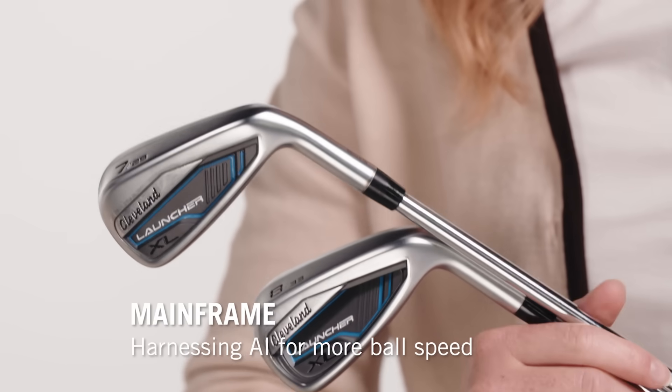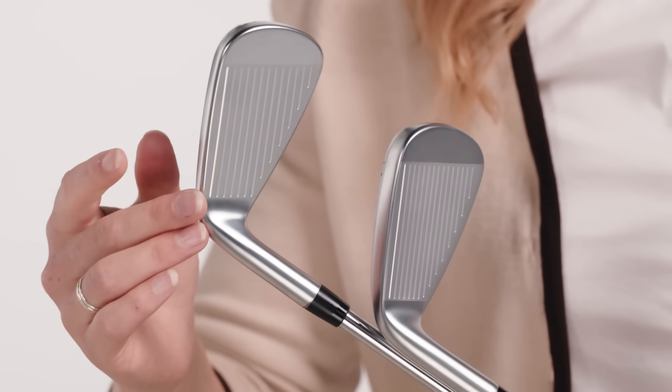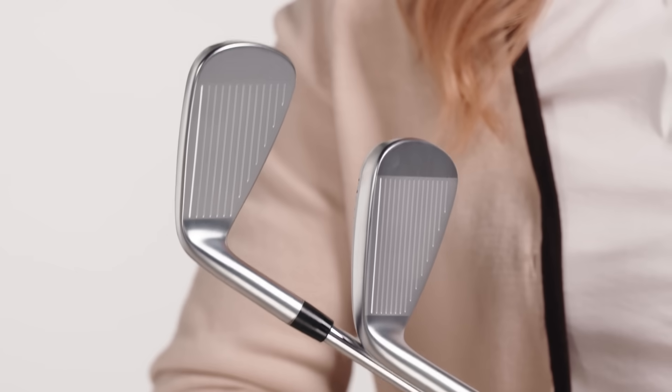It's the best of both worlds kind of scenario. Rounding out the performance, you've got the Mainframe face, which is a variable thickness pattern designed by robots, yet beloved by humans.